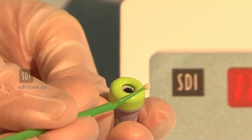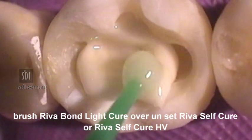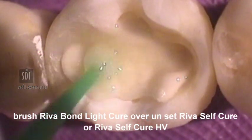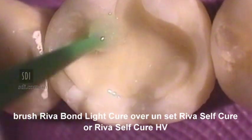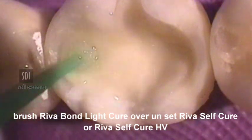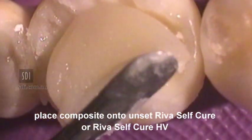Bend over the brush and remove it from the reservoir. Commence condensing the Reva SC or Reva SC HV with a brush impregnated with Reva Bond LC, a resin-modified glass ionomer cement bonding agent, prior to setting of the Reva SC or SC HV.